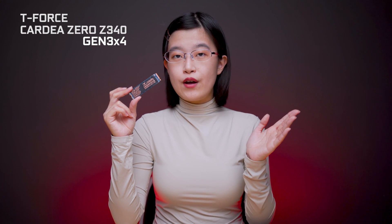The Tifos Kadea Zero Z340 is a PCIe Gen3 X4 NVMe aimed towards mainstream usage and gamers. It comes with 5 years limited warranty and 4 different capacities: 256GB, 512GB, 1TB, and 4TB with DRAM cache.